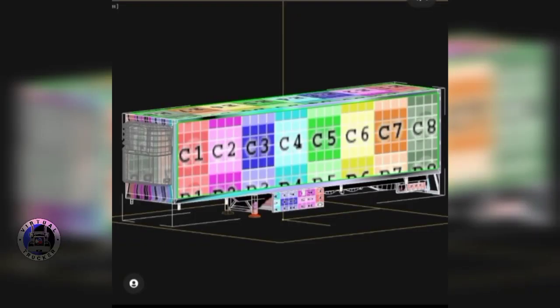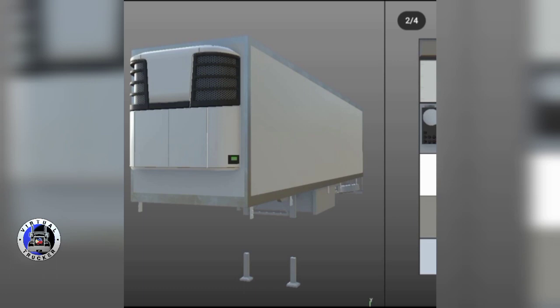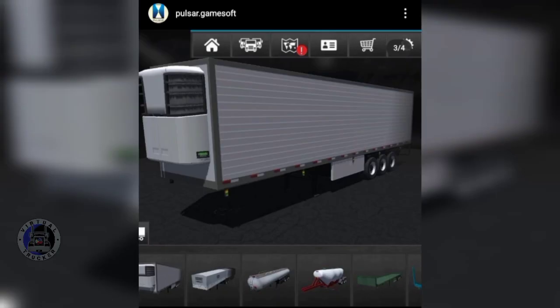In this image you can see how they rendered the refrigerated box for the game. I don't know what C1 to C8 means, but in my country that means chicken joy — just kidding guys. The next image shows how they are assembling the trailer in one piece. Look at the cute trailer legs there. The next image is the final rendered model for the game, and you can see a couple of trailers at the bottom. Look at the level of detail this trailer has.